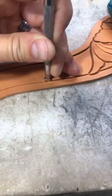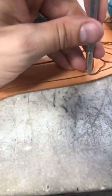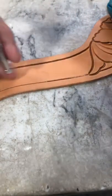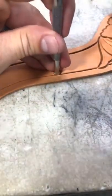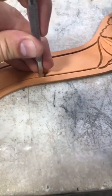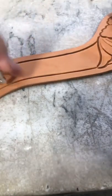Another big long line here we're going to work through. I get as far as I can and then I reposition those base fingers, then I can work along there again — so I work down, reposition, and keep working down.